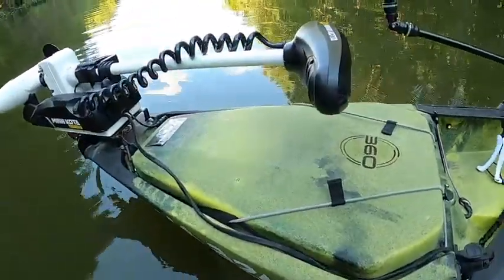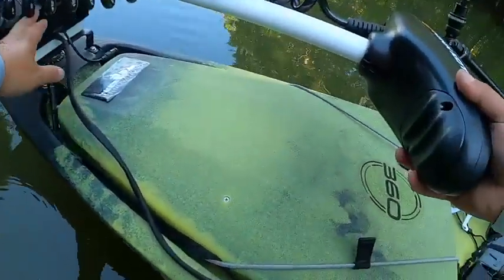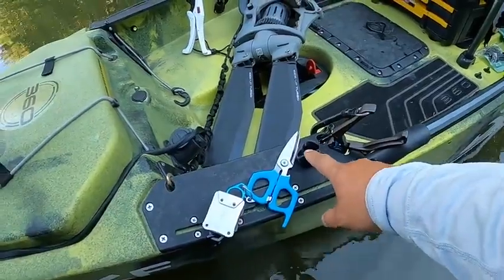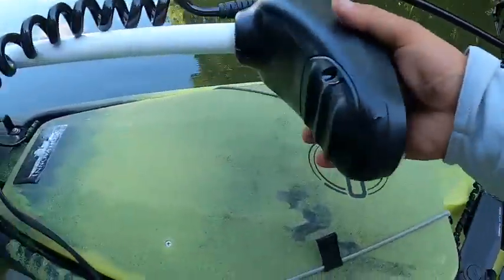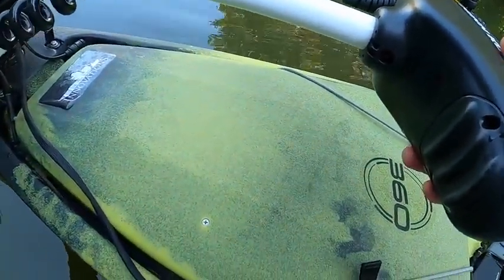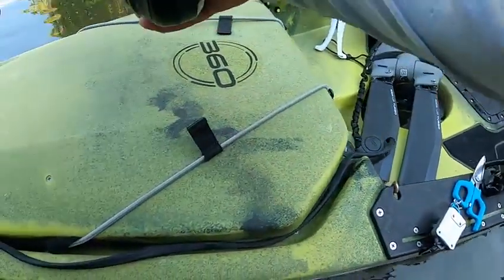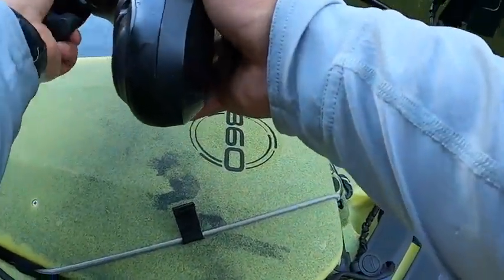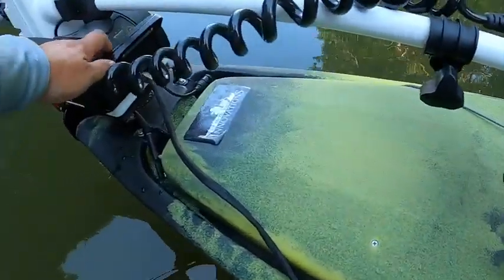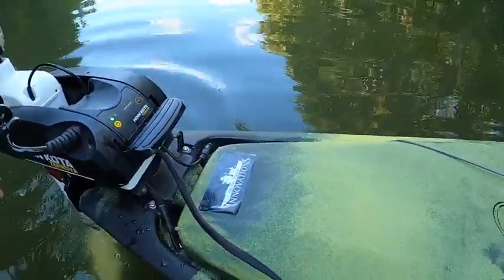I took some inspiration from Caddy — she has some kind of lever system with a ball that connects to a rope you can pull while sitting on the water. I wanted to try that, but I realized there are too many wires going on around especially in that area. That was a big no-no for me — I don't want to interrupt my view or get wires in front of me.